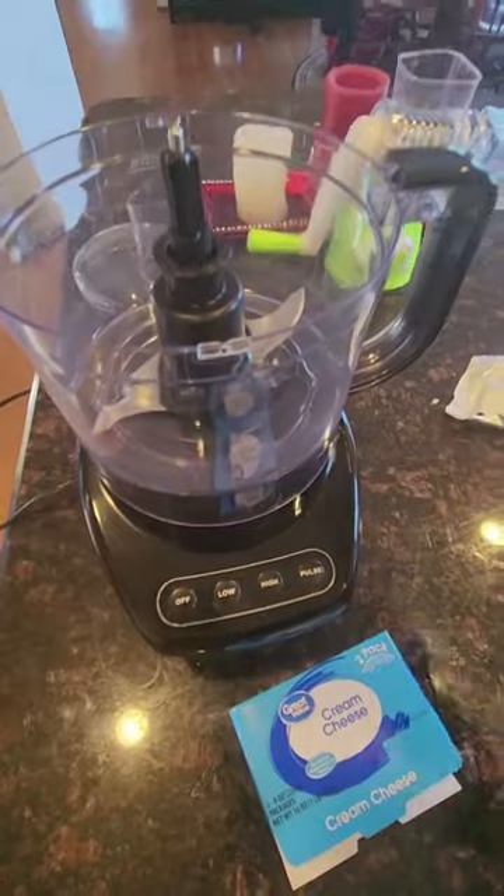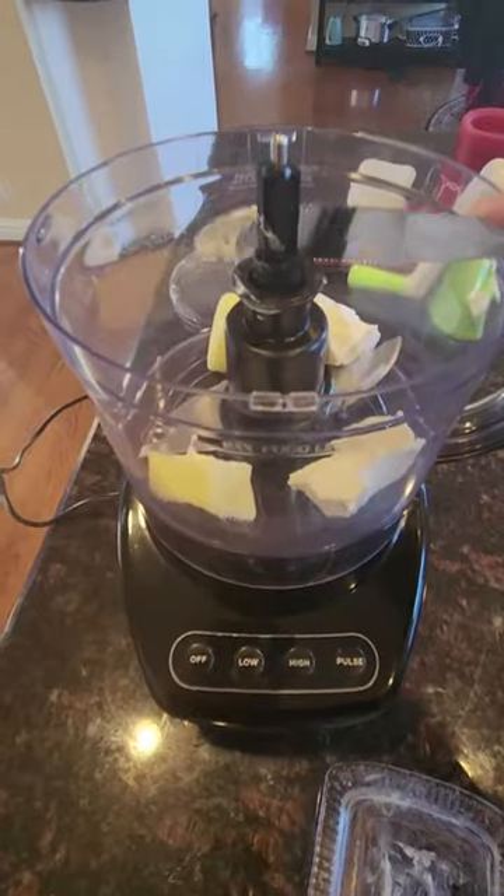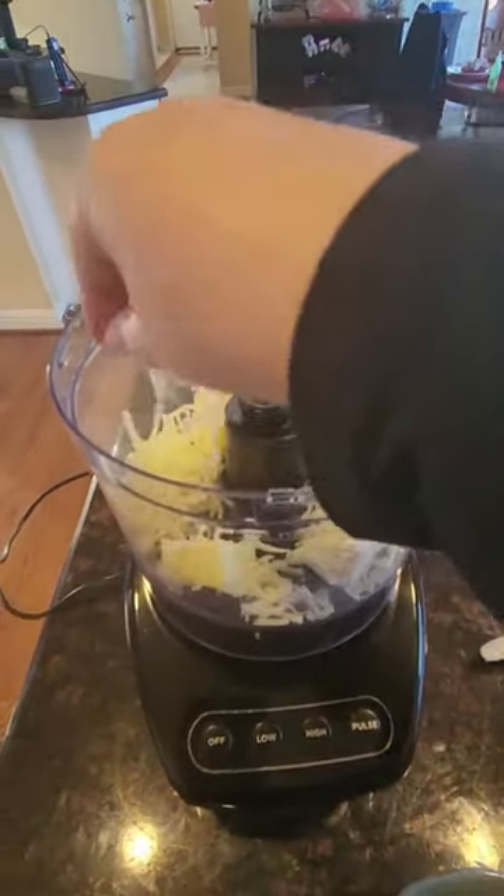First, we put our cauliflower in the microwave and cook it according to the package directions. While that's cooking, get out your food processor and add 2 ounces of cream cheese, 2 tablespoons of butter, and about 2/3 cup of whole milk mozzarella cheese. This kind has less carbs than the part skim mozzarella.